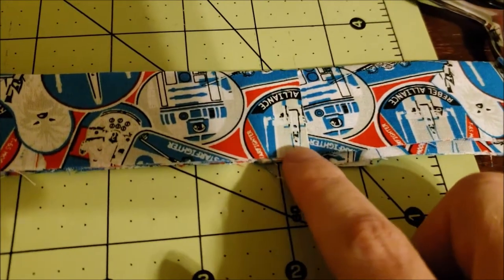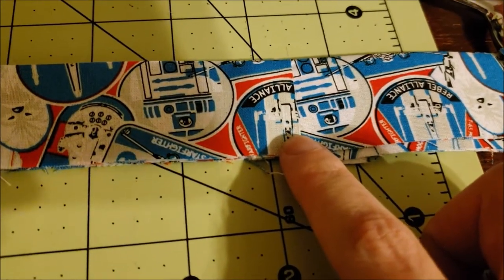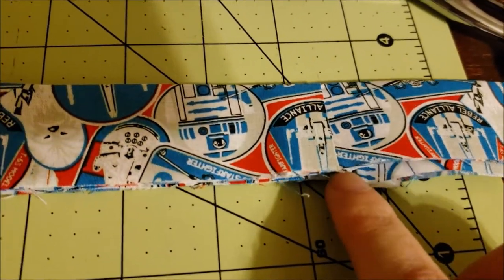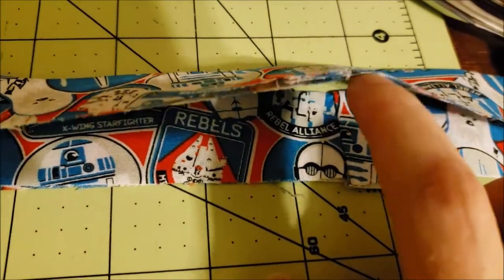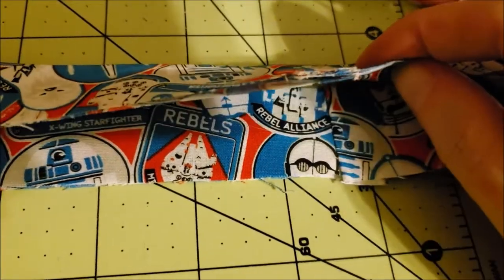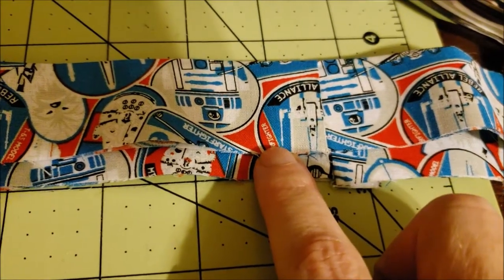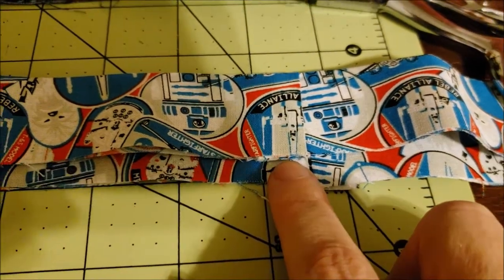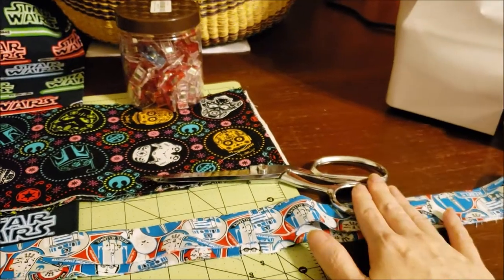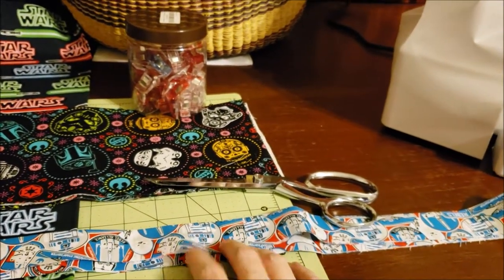I am on a no-spend year, which means I'm making everything from my stash, so I have pieced together a piece of fabric in order to make it the proper length. This trim piece is actually a fat quarter.